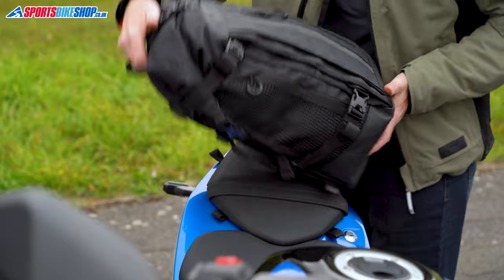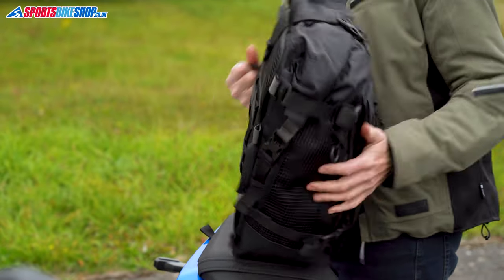Oxford have also thought about carrying — there are four carrying loops on the Atlas Torpak, one on each side, so wherever you're standing there's a way to get hold of the bag and carry it away once you've detached it from the bike. You also get a shoulder strap supplied with these bags, and the attachment loops to connect it are tucked between the base section and the main compartment.